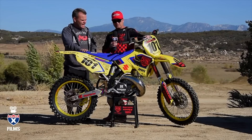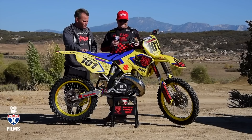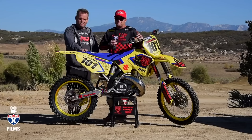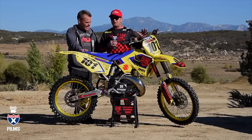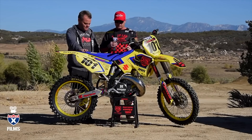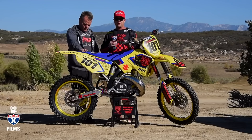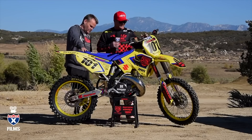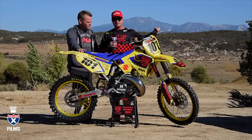I see Renthal bars on here, which is cool, and a lot of Works Connection parts and pieces. Anytime you're trimming a bike out like this, once you pick your colors, Works Connection has all these parts and pieces in any color, so you can throw them on and really add a nice look. They've got the frame guard, so if you've got a steel frame with paint it keeps it from getting beat up. This thing looks rad — let's get it on the track and see what it can do.